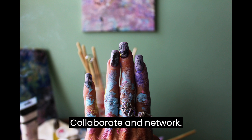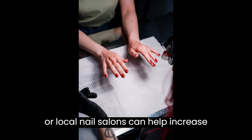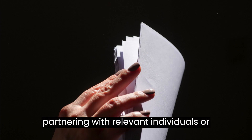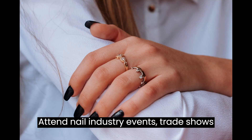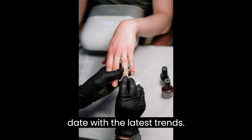Step 8: Collaborate and network. Collaborating with influencers, bloggers, or local nail salons can help increase your brand visibility. Consider partnering with relevant individuals or businesses to reach a wider audience. Attend nail industry events, trade shows, or workshops to network and stay up-to-date with the latest trends.